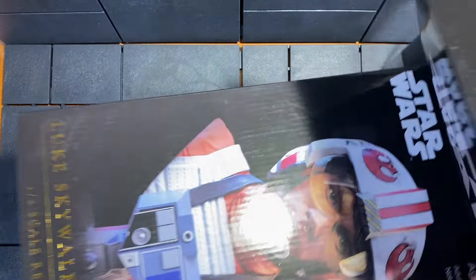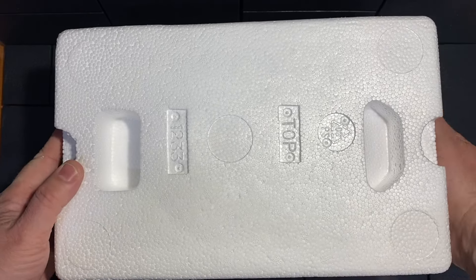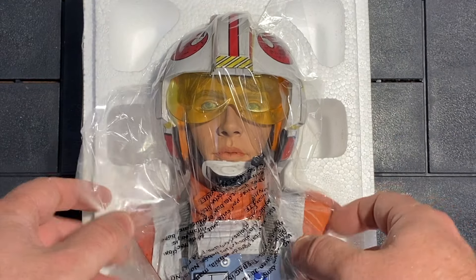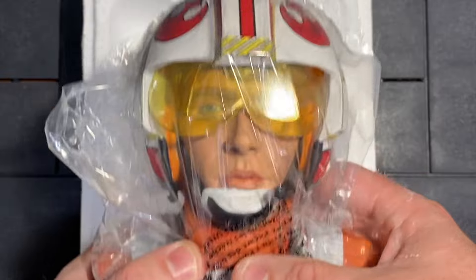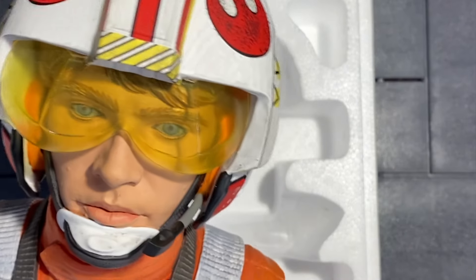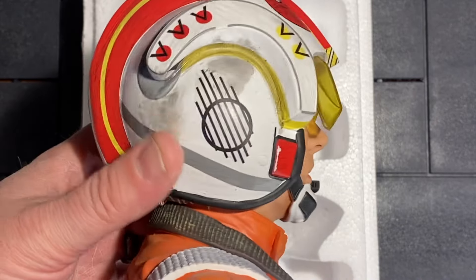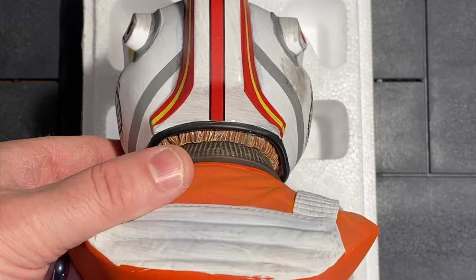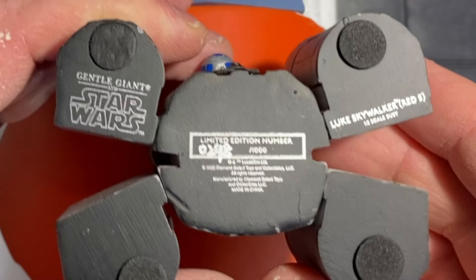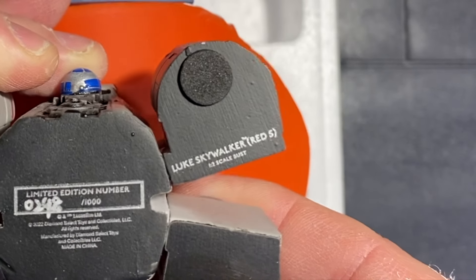Let's slide this open. I used a razor knife and cut the tape all the way around it when I opened it on Christmas, and this is what presents itself. First impression — I forgot how heavy this is. It is very solid. I'm not sure what they make these out of, but you've got the logo: Gentle Giant, Star Wars, Limited Edition, number 298 of 1000, so it's marked on here as well.